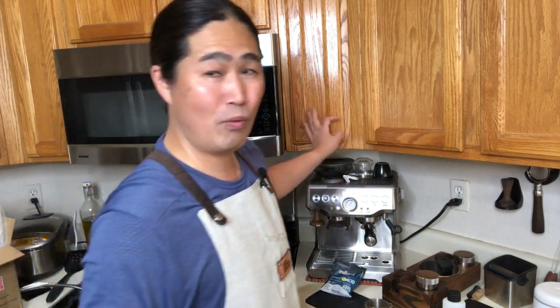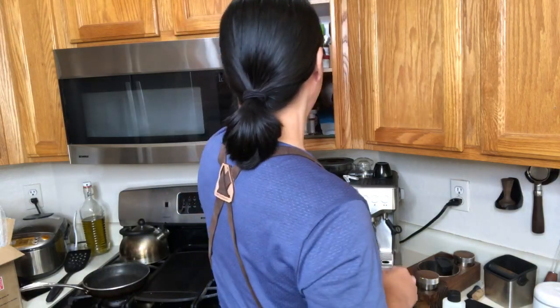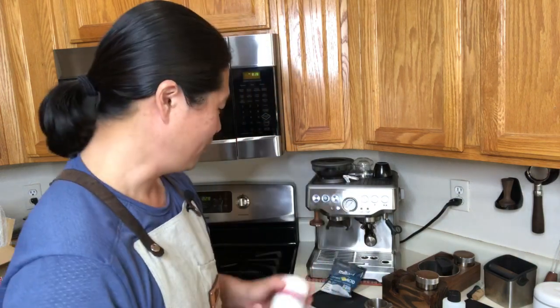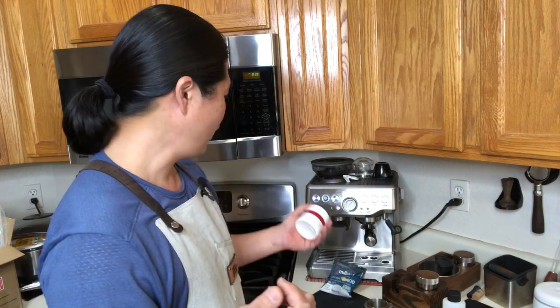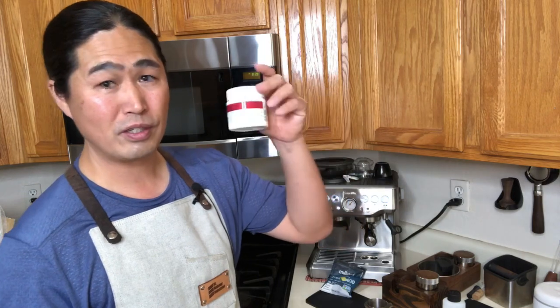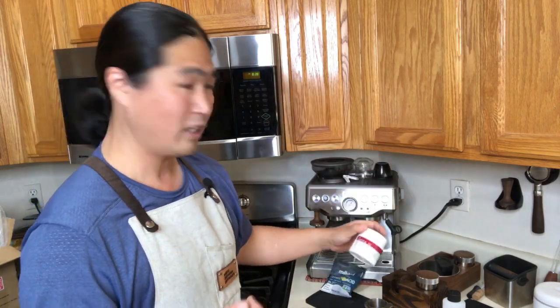One last question — about backflushing tablets and what brand and size for the cleaning cycle. Again, just get the cheapest cleaning tablets you can find. I'm using a pack called Civica — 200 tablets in a tub, which lasts pretty much a lifetime since you only use one whenever the cleaning light blinks. These last for years and years.